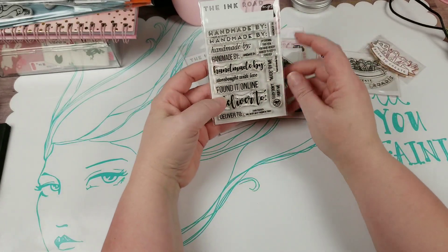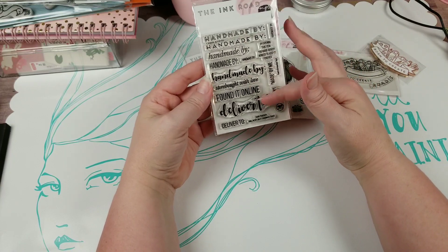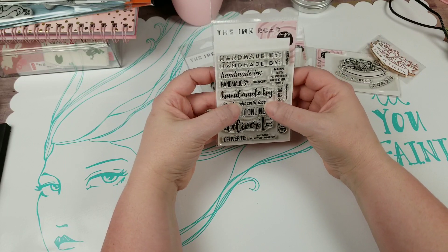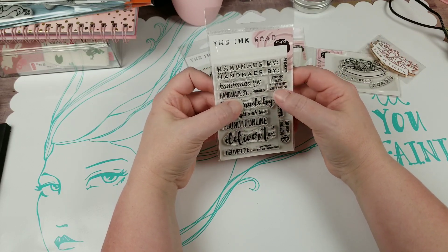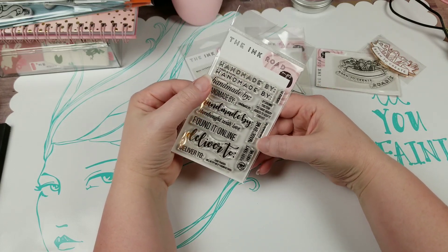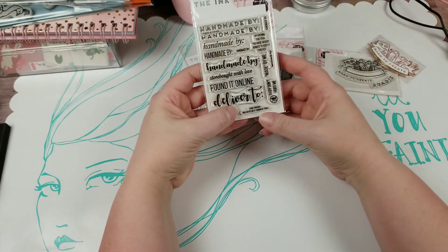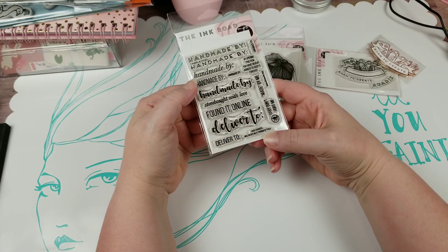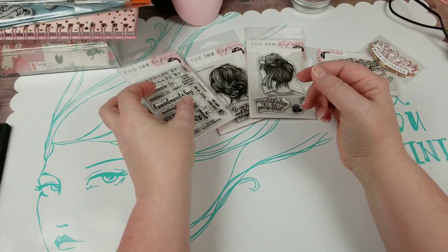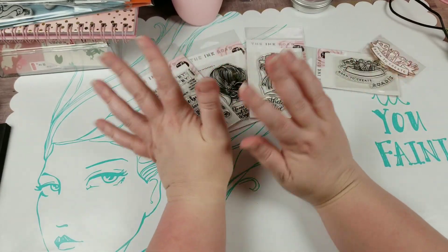This one is called Handmade By. It's a whole bunch of different ways for you to stamp your items — 'or found it online,' 'store bought with love,' 'Handmade By,' 'by opening this item you have hereby agreed to keep it forever,' 'baby don't hurt me made by me,' and 'deliver to — card tracker will notify me if thrown in trash.' That last one I really love. You're going to notice this particular company is really good with puns, and I love puns.